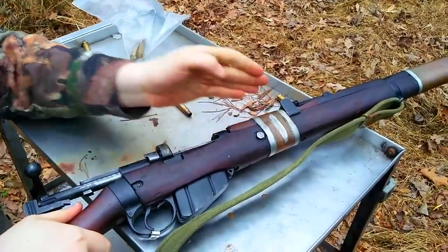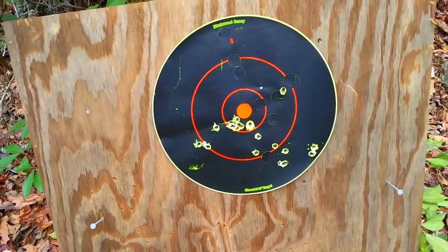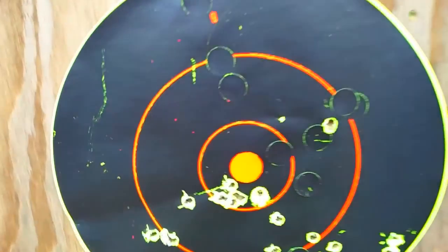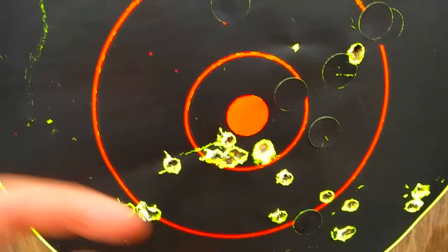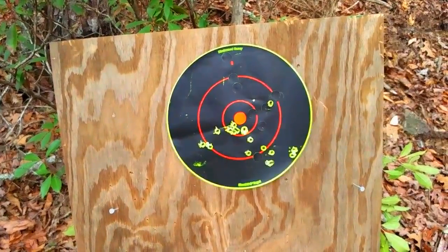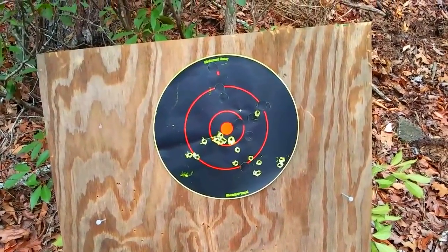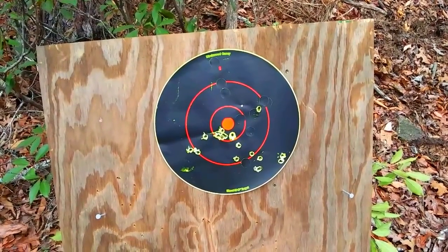We're going to save the last two rounds for blowing up a zombie. So for 75 yards, that's not bad at all — look at those, they're all grouped. That's four rounds right there — that is deadly accurate. It's a lot more accurate than that Spanish Mauser I fired earlier today. I'm really impressed; Enfields are great rifles, so it does not surprise me at all.